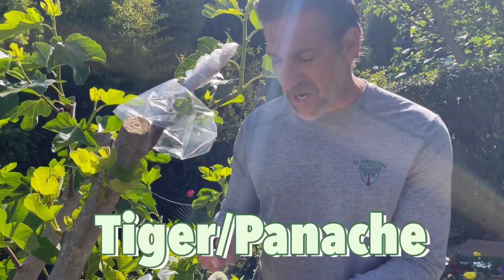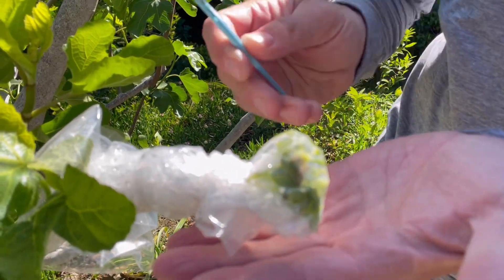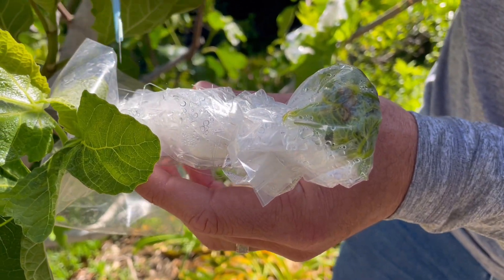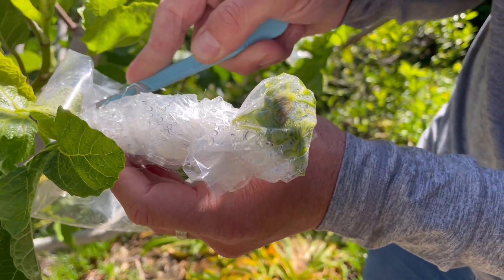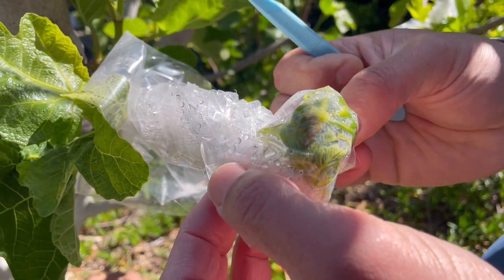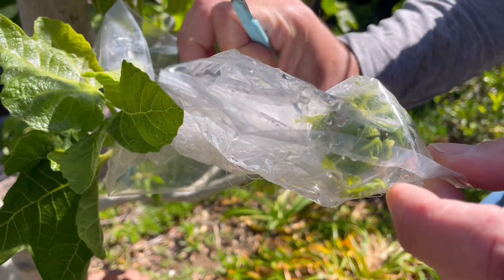This variety here is the Tiger, also known as the Panache — it's a green fig with white stripes. Check out all of that growth; time to set it free. This is something we should have probably been doing about one or two weeks ago so that it wouldn't have to struggle this badly to get out. Another clear success story.